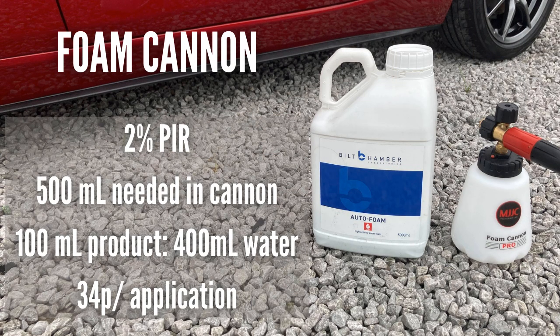Starting with the foam cannon application at a 2% panel impact ratio: I find I need around 500ml total in the cannon to cover the car comfortably. For me, a 2% panel impact ratio over 500ml works out to around 100ml of product to 400ml of water, which comes to approximately 34 pence per application, based on a price of around £17 for 5 litres.